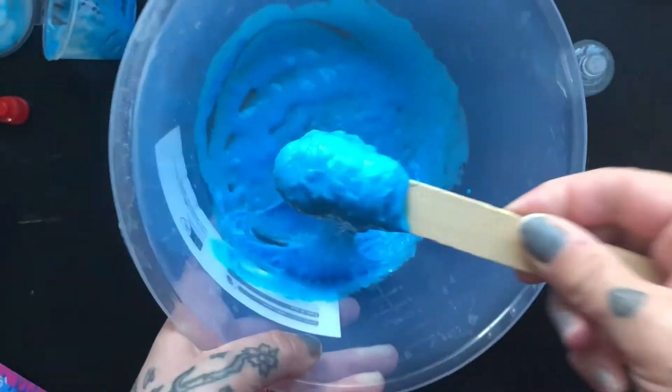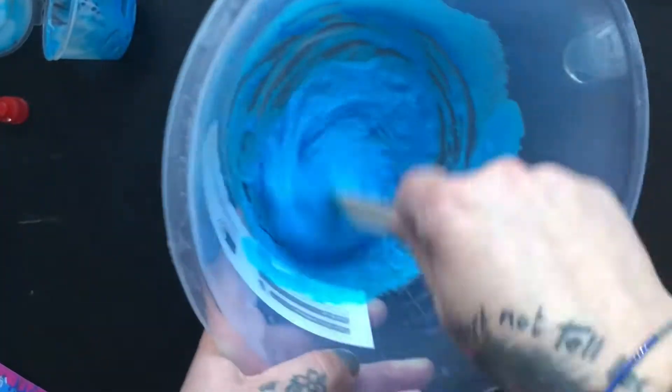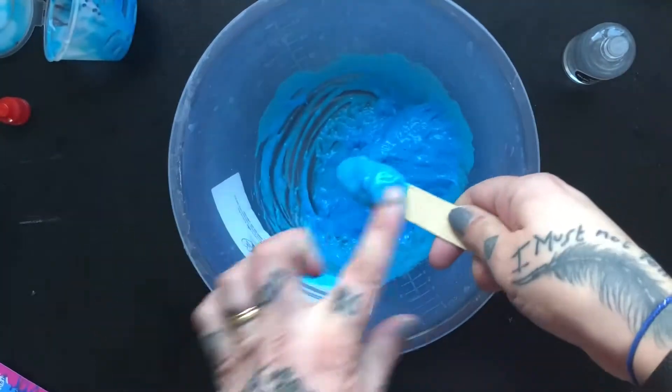Because once you've over-activated it, there's no bringing it back really without adding a ton more glue and a ton more water. You can bring it back, but it's sometimes just not worth saving. So just be careful with putting your activator in. So that's starting to get there, but it's not pulling away from the sides as nicely as I want, so I'm going to pop in another squirt of activator. And you can see there, this is what we mean by pulling away from the sides — it's when it kind of starts cleaning the sides of the bowl. You can see that it's kind of sticking to itself around the edge of the bowl.